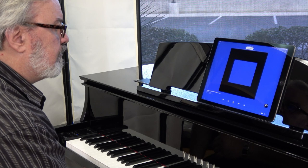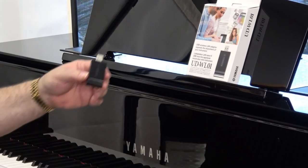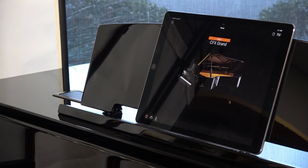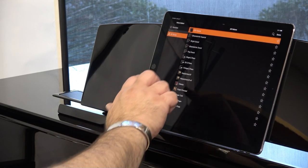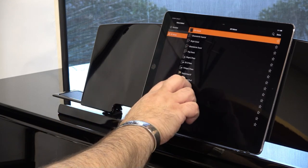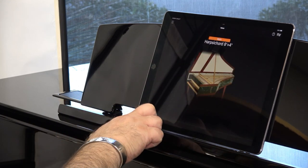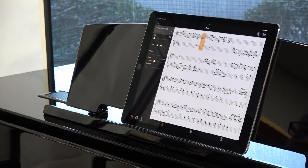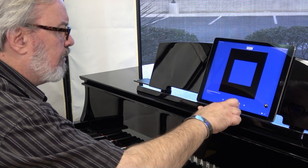Grab your tablet or smartphone and connect it to the piano with Yamaha's optional UDWL01 wireless connect device. Now you can control all the N1X's features with Yamaha's Smart Pianist app. Smart Pianist gives you the power to change sounds, operate the built-in metronome, transpose your music, or play the built-in songs with ease — all with just the touch of your mobile device's screen.